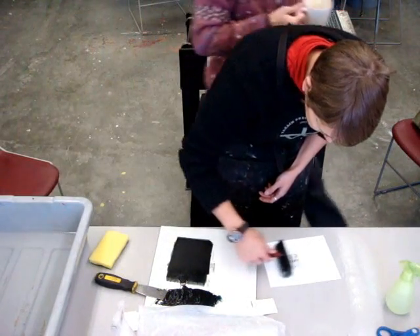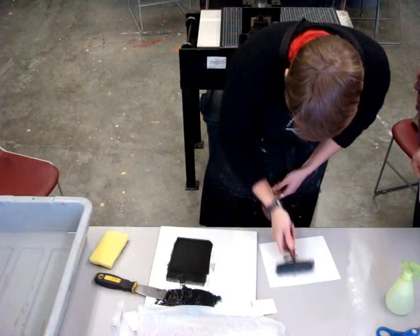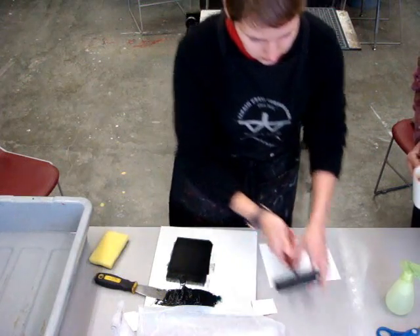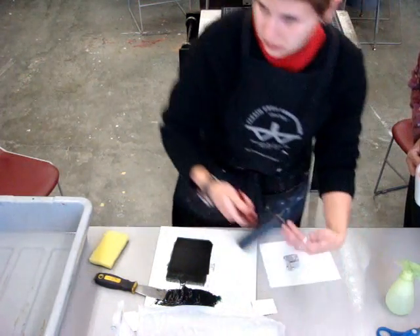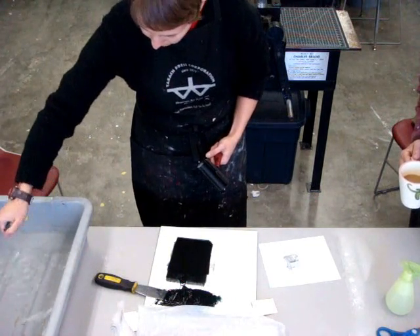As your image is rolled up, just make sure that the circumference around your brayer is longer than the width of your image. If the brayer is too small for your image, then there are going to be areas that are easily going to be under-inked.